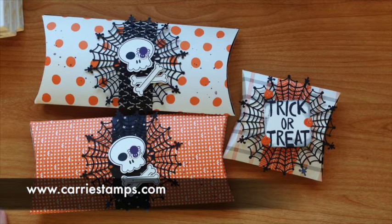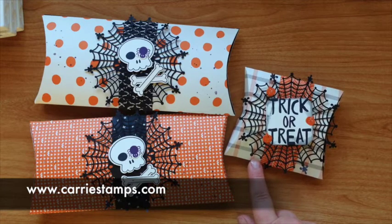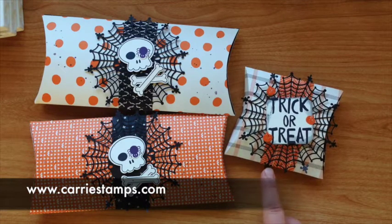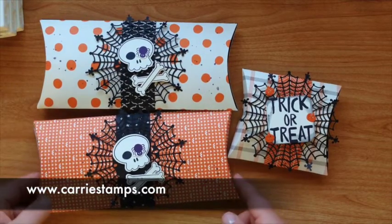Hi, this is Keri Rhodes from KeriStamps.com. I'm a Stampin' Up! demonstrator and today I wanted to share with you the new pillow box die from our holiday catalog. In that holiday catalog we have a die that makes a standard size pillow box. Today I wanted to show you that you can use that die to make an extended box like these. That's what I'm going to show you today.